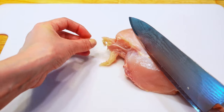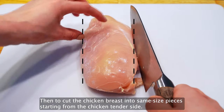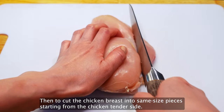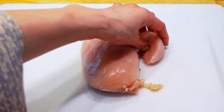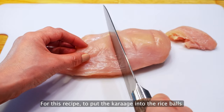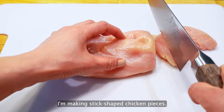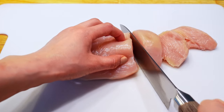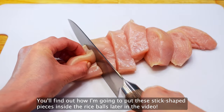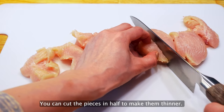Now let's cut the chicken breast. First, trim the excess part of the chicken breast. Then cut the chicken breast into same-size pieces, starting from the chicken tender side. For this recipe, to put the karaage into the rice balls and also to show a part of the karaage from the top of the rice balls, I'm making stick-shaped chicken pieces. You'll find out how I'm going to put these stick-shaped pieces inside the rice balls later in the video.